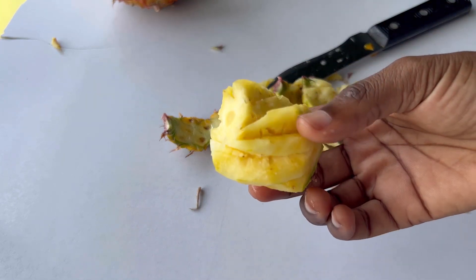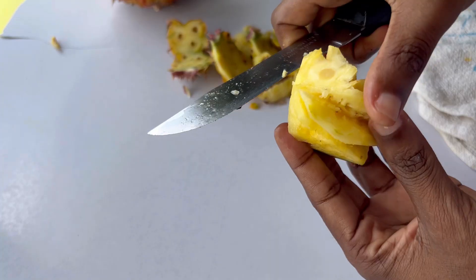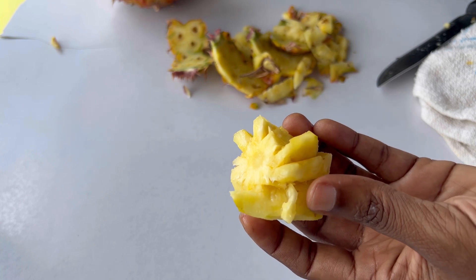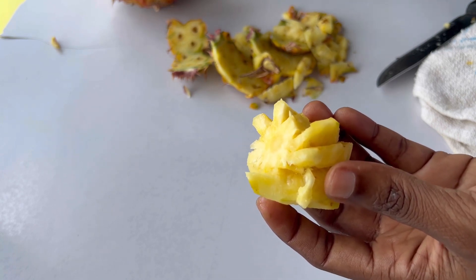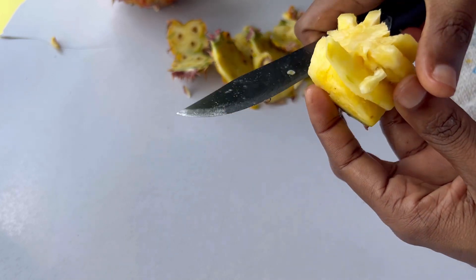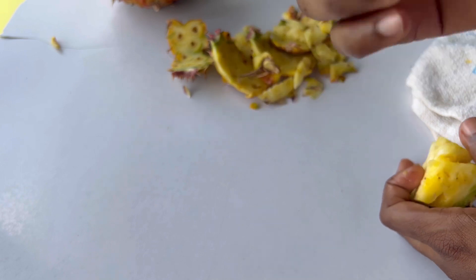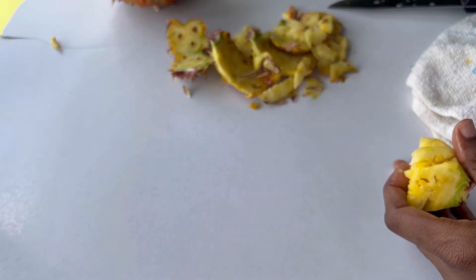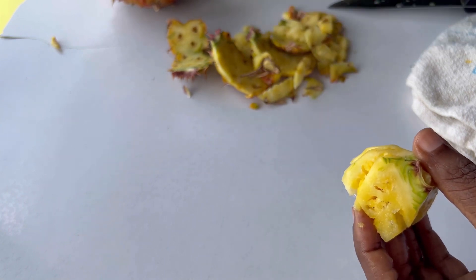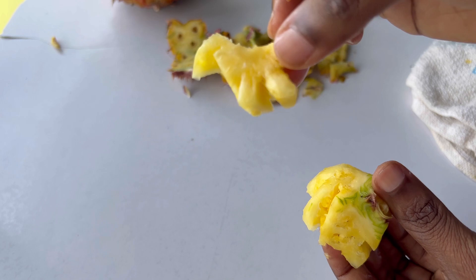So here we are — I've removed the skin and everything, so this is what's left. I'm gonna taste it to see how it tastes. I just cut off a piece, I'm gonna try it. This is surprisingly very, very good! I am very pleasantly surprised by this pineapple — it's not extremely sweet but it is sweet. I thought it wasn't good on the inside but I was shocked. There it is, my tiny pineapple — it's a good pineapple!